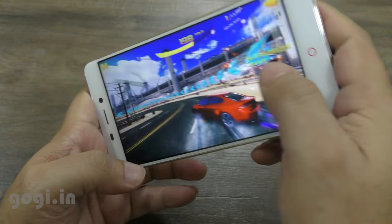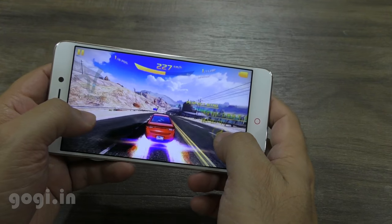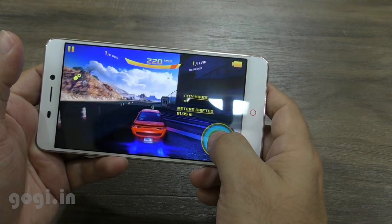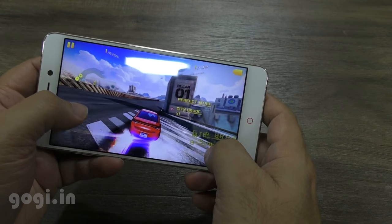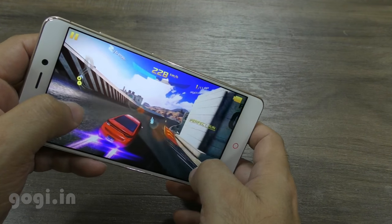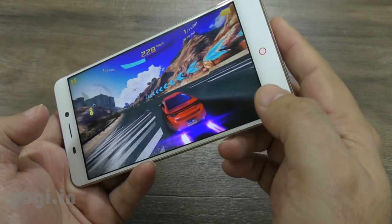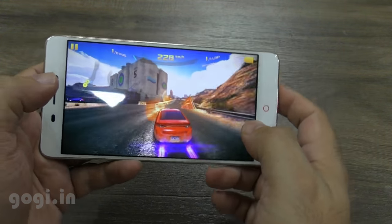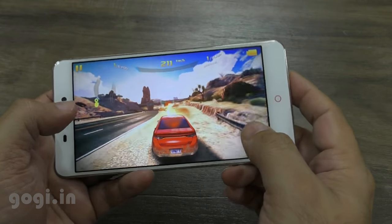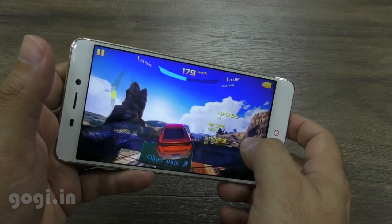Overall the performance of this handset is pretty good. I'm running two SIM cards — Jio and Airtel — and both are working fine with no network issues. The in-call mic is working well. Camera quality as mentioned is average, but if you use professional mode and key in the right variables you can get some really good shots. In auto mode the performance will not be that impressive.